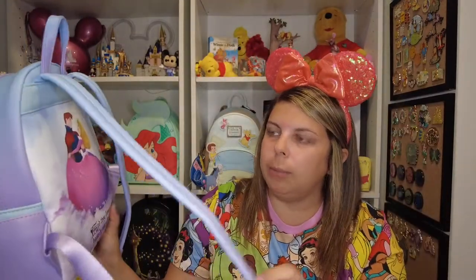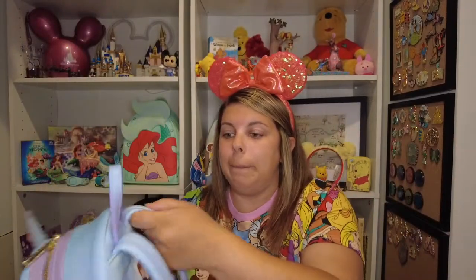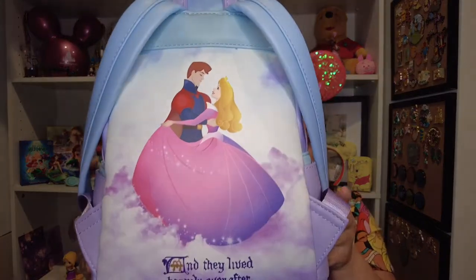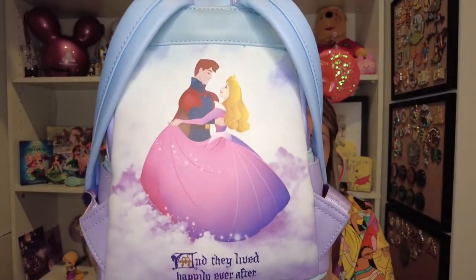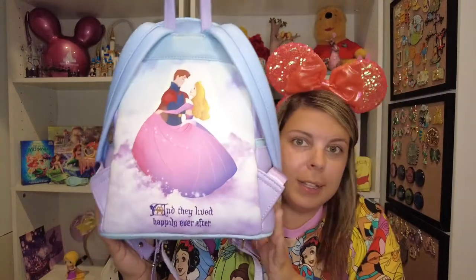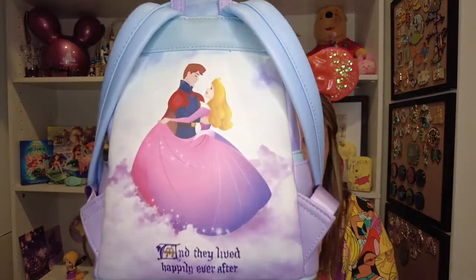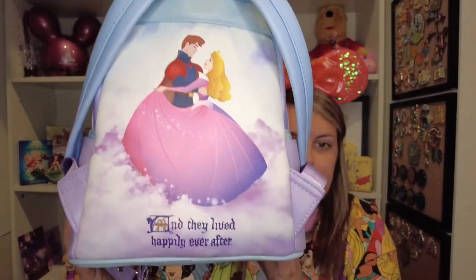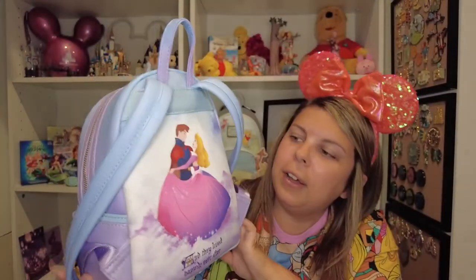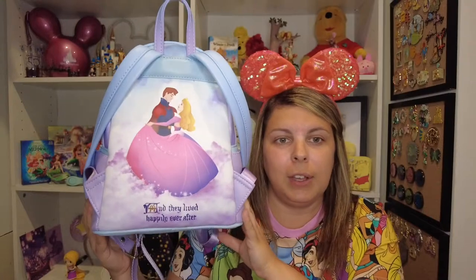It has nice padded straps that continue that blue-purple ombre effect. On the back — oh my goodness — it is beautiful. You've got Prince Philip and Aurora dancing, and you can see her dress is mostly pink but slightly blue, like when they keep turning her dress from pink to blue. It says 'And they lived happily ever after.' I love this so much — it looks like they're dancing on clouds.